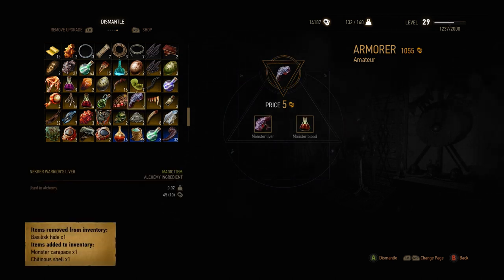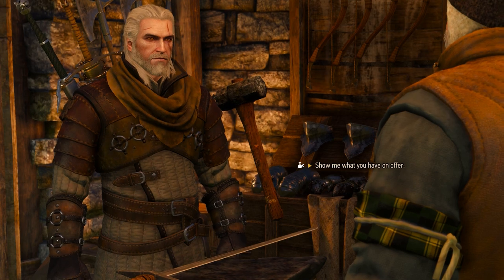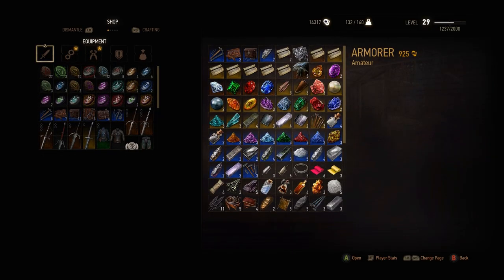If you are at a stage of the game where you can wear the mastercrafted Ursine armor, you may have these things already in stock. I also read something about buying it at armorers, but I couldn't find one who sells it.